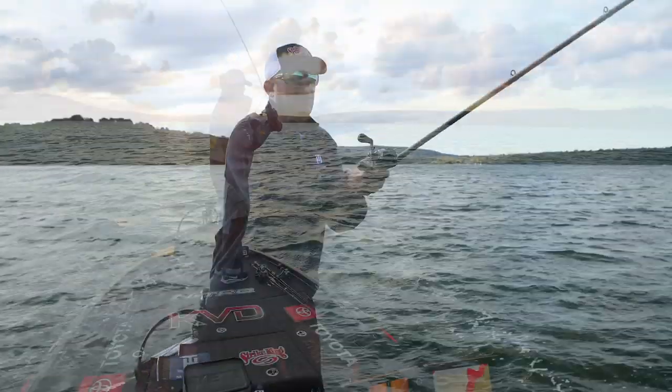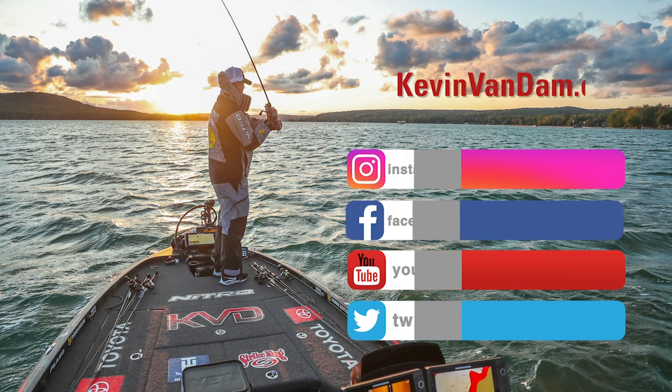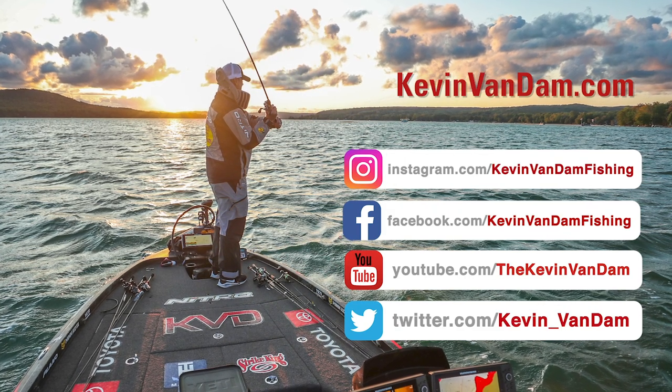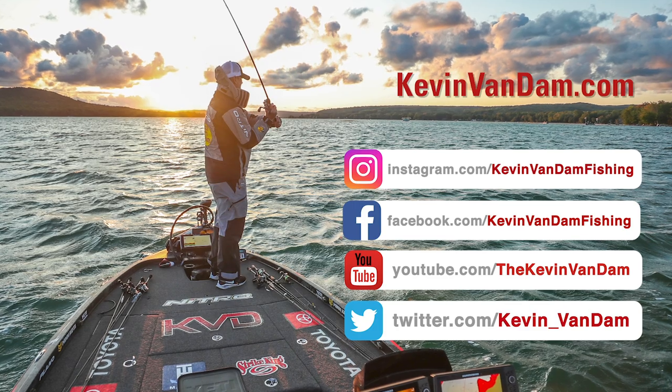If you want to learn more about what it's like out on the tournament trail, follow me on social media, go to my YouTube channel, or go to kevinvandam.com.